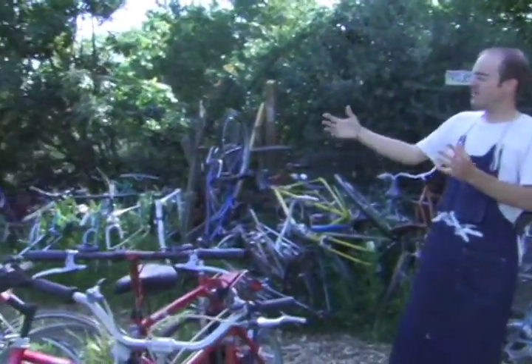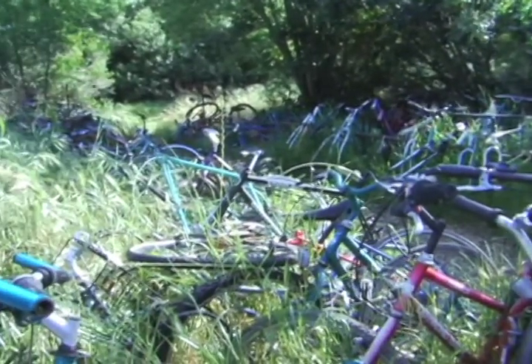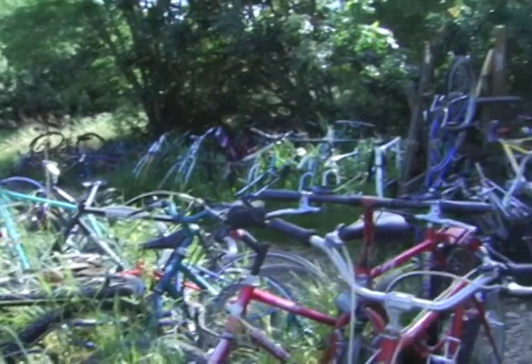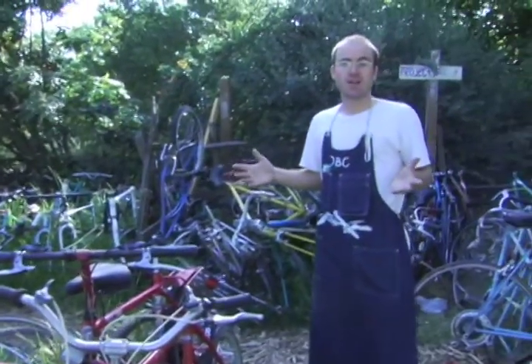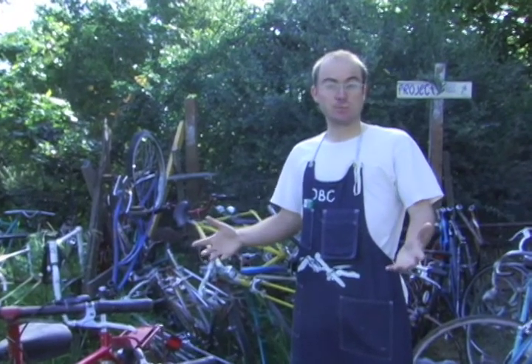This is sort of where it all happens. We get these bikes, people come here when we're open and they can use our tools. Some people come here having never worked on a bike, and they just had a bike stolen and they need to build one. So they take one of these starting from scratch, build it all up, put parts on it, and then come home with a new bike.